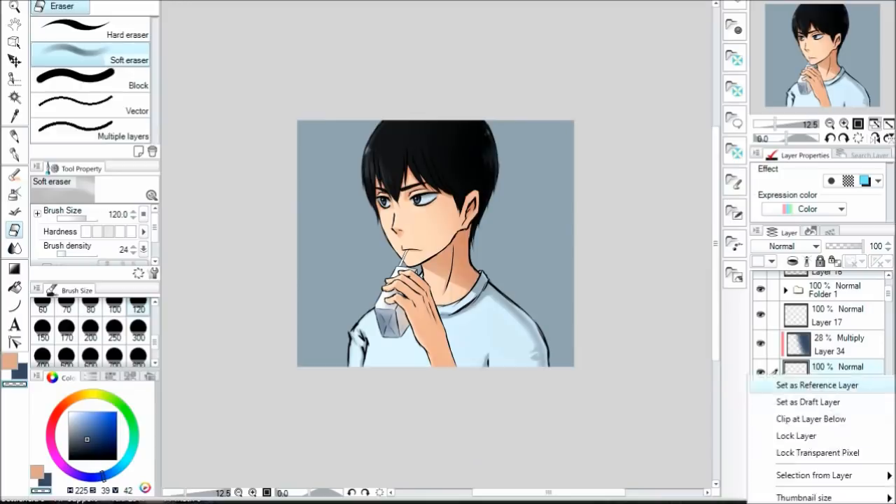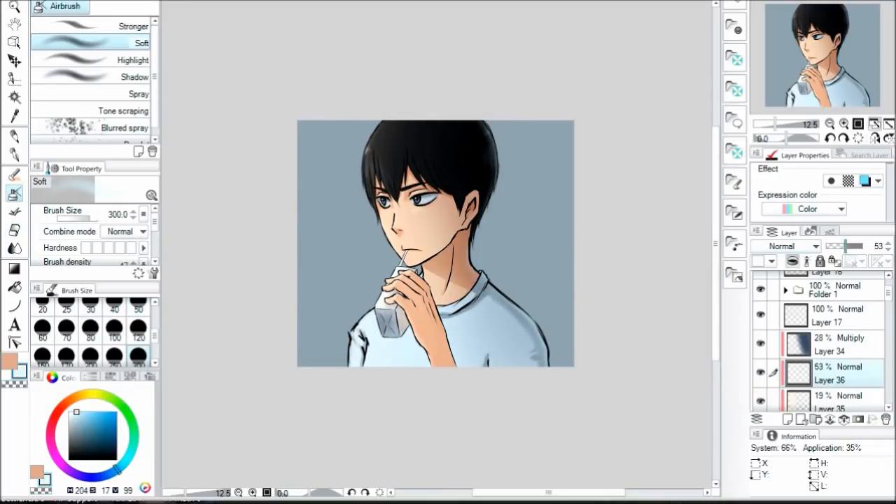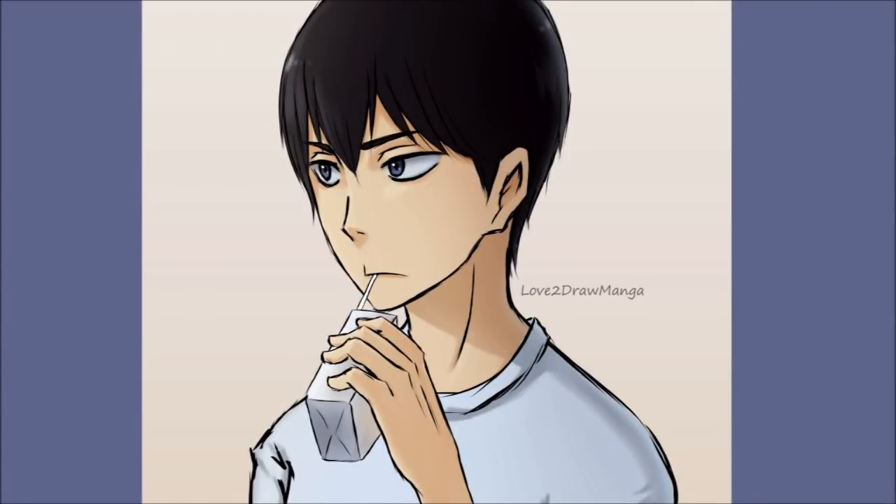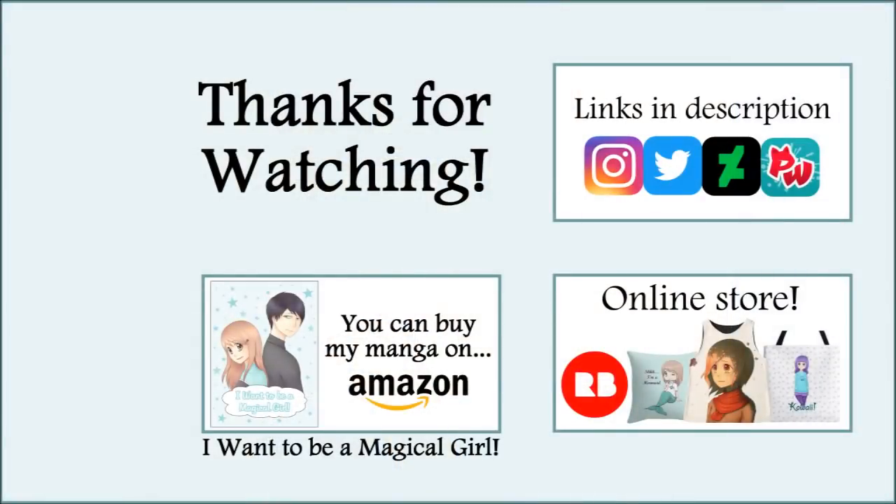I enjoyed using it and I think it's a good tablet. Well, that is all I have to say — I hope you enjoyed this video. This is a bonus video, so I'll be back on Saturday with my usual weekly video. I'll see you all then. Thank you all so much for watching, and I'll see you on Saturday. Bye!